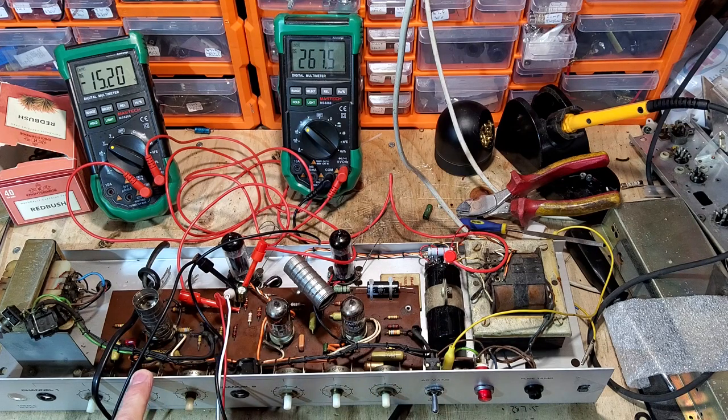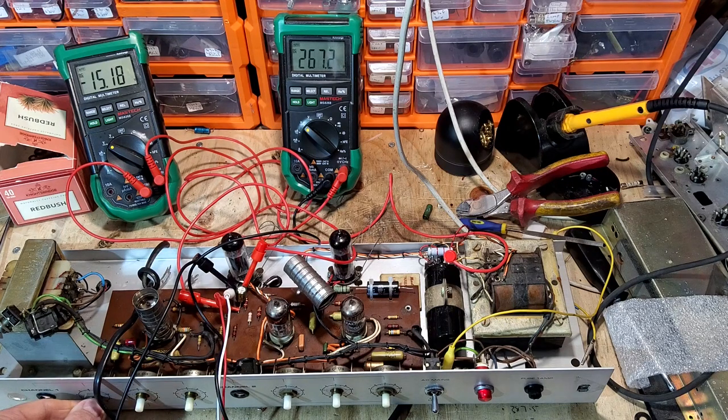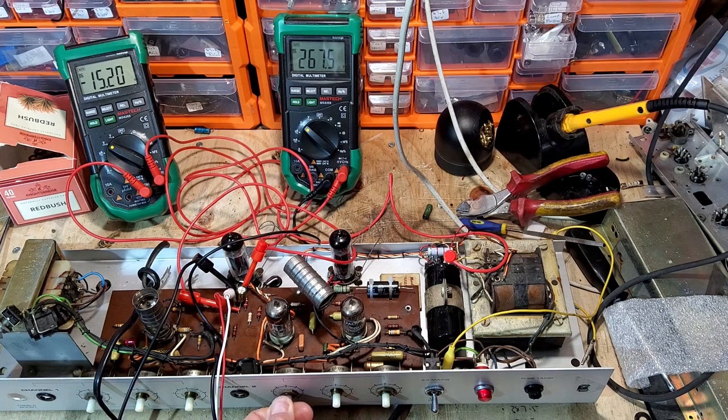There are a couple of Wima caps in the tone stack that you might be able to see, and a 33 nanofarad cap is leaking - it's got about 2.5 volts on one end. I'll probably swap both of those. I initially thought the frying noise was a plate resistor, but it turns out that channel's working perfectly - the fault is on this other channel. We've got to delve in and find out what's wrong.